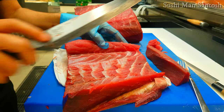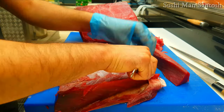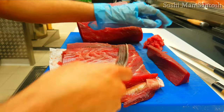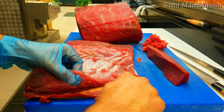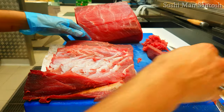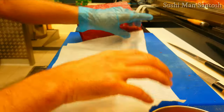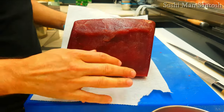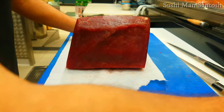We have lots of tuna here. This part we can use for rolls, we can use it for the topping of the bunkans. But this part is also not very good, so I'm gonna throw this one away. I'm gonna put this paper down so the fish cannot move and it will be easier for me to cut.